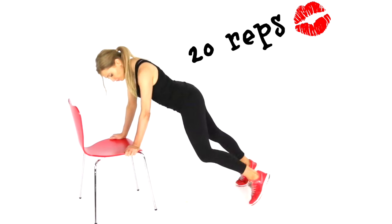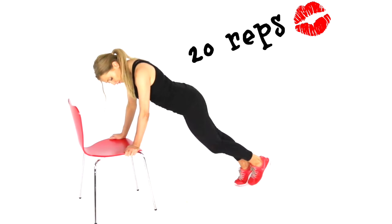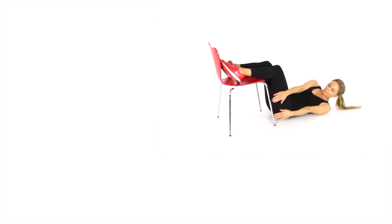We're just doing those 20 reps. Really make sure you take that leg out as far to the side as you can.